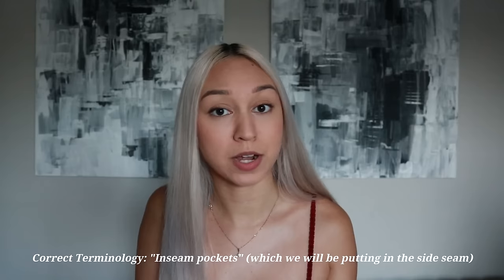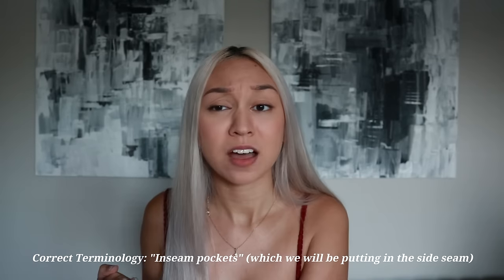The pants I'm showing you today are high-waisted trousers, wide leg, with pleats in the front and little side seam pockets. I'm excited about the pockets — I love putting pockets into things. The pockets do take an hour or two, maybe three if you've never put them in before. If you don't want to do the pockets, just sew the side seam normally and you can shave that time off.